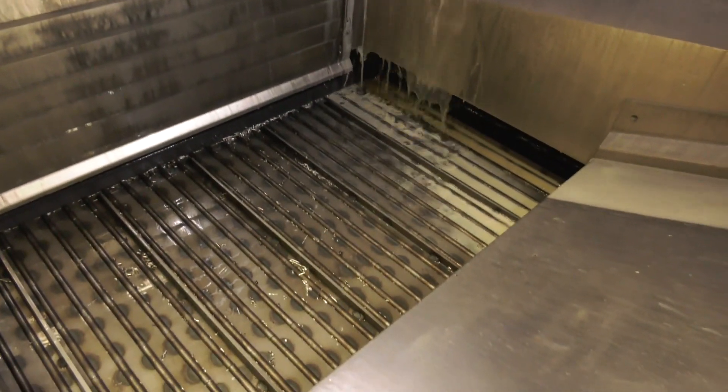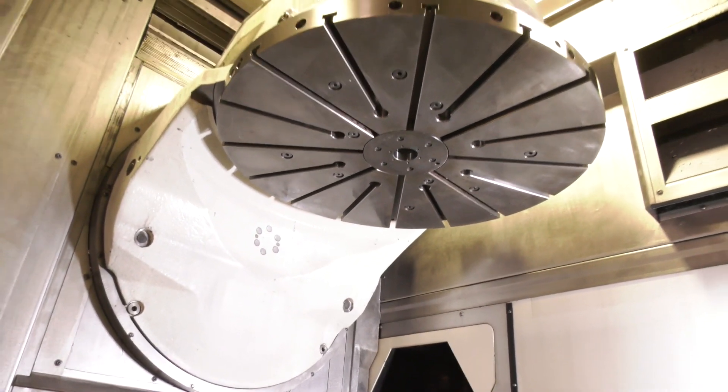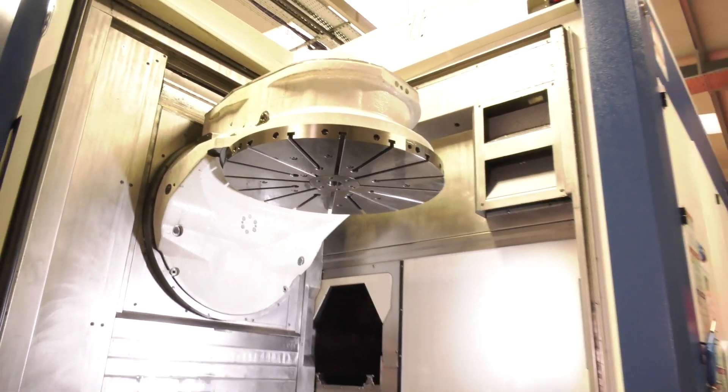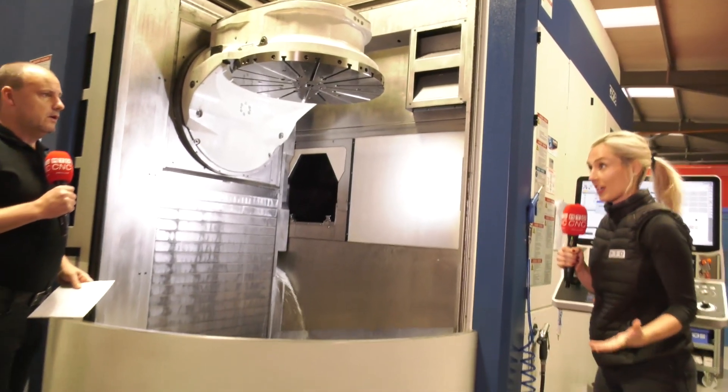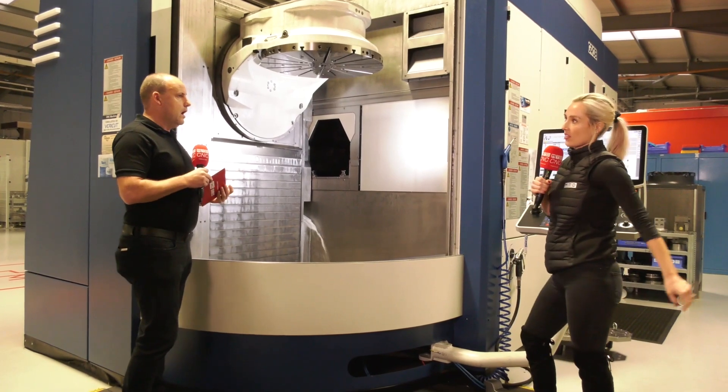There's actually a little kind of train going around the bottom, and that's all to do with thermal compensation — keeping the heat and temperature right within the machine. Little extras like this add to how high a technology this machine is. I've never seen anything like this; it is an unbelievable piece of kit.